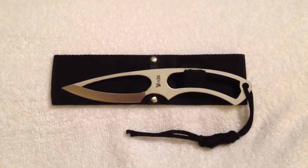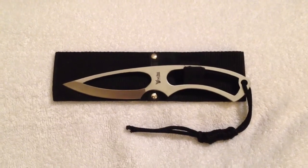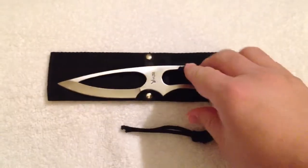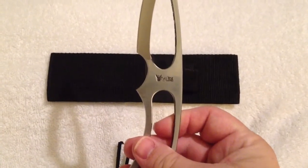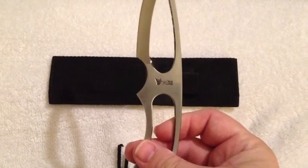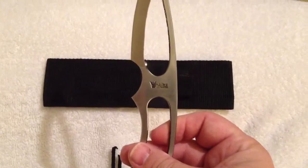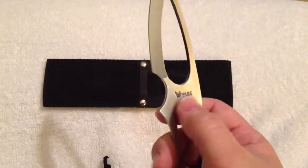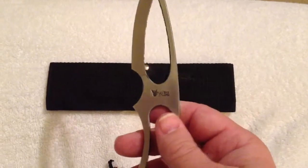Hi everybody. I don't normally do knife videos but I came across this knife several months ago and was really impressed with it. It's made by Master Knives and I'm not sure but I think the company is out of business now. I tried to do a search for it to see if they had any other knives like this one and I've not been able to find any, but especially this logo — it's got like a little devil's head with 'Master Knives' on the side of it.